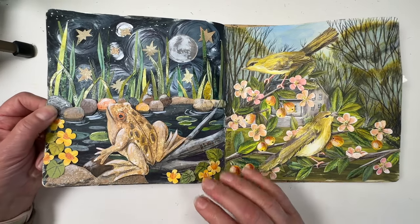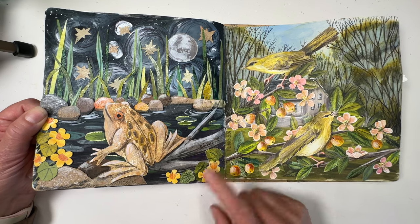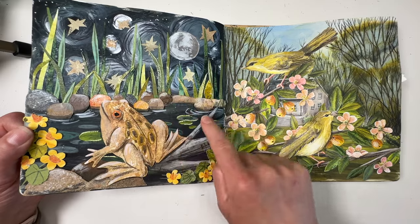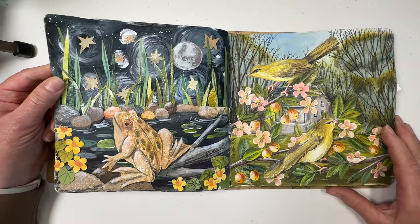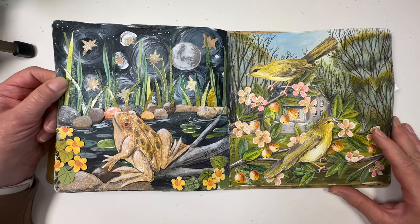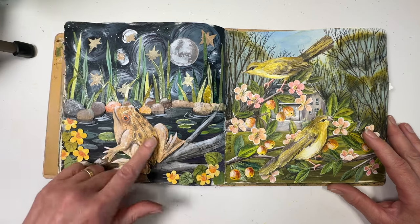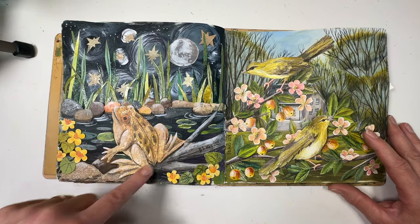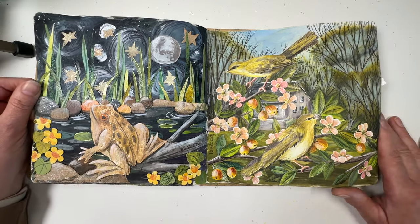Another frog - this is what a frog looks like looking up at the moon at night - collage, different textures and rocks. Starry night - Van Gogh may have been inspiring me a little bit there. I like my frog. It was a particularly nice piece of colored paper I'd made for my card-making with some spray inks.